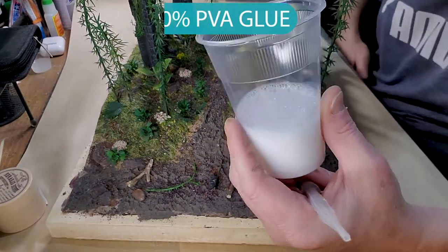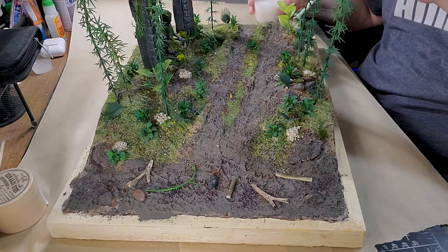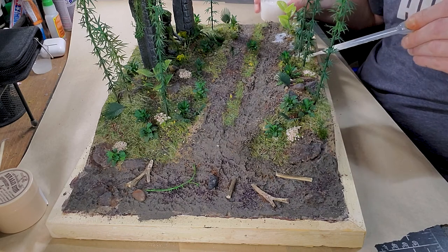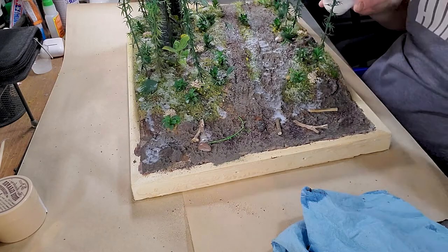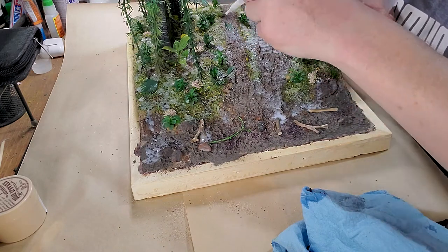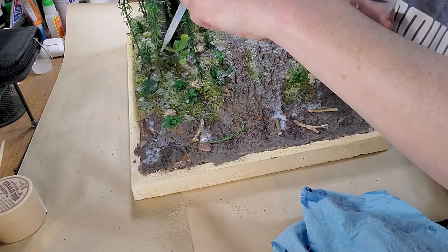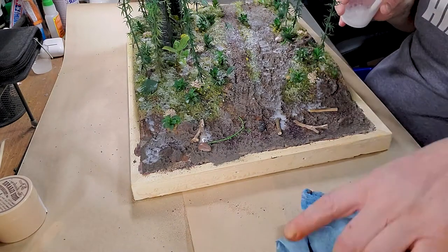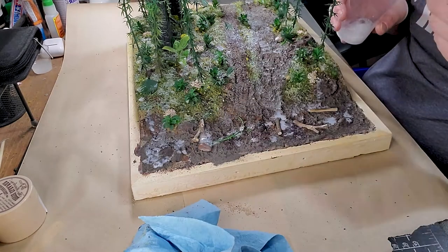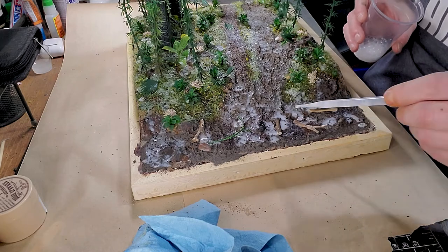The next step is to apply a mix of 50% water and 50% PVA glue. This time, instead of using a spray, we're using what we call in French a pipette — I'm not sure of the right English term, so leave a comment below with the correct word. My native language is French, which is probably why I don't know the right term, but you know what it looks like so it doesn't really matter.